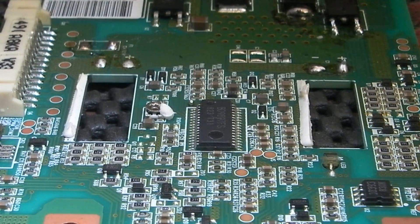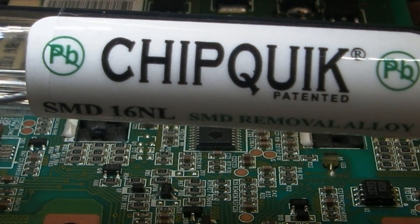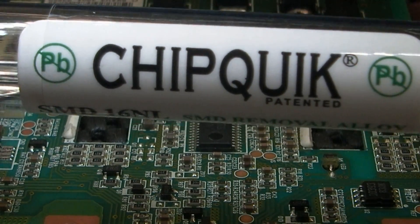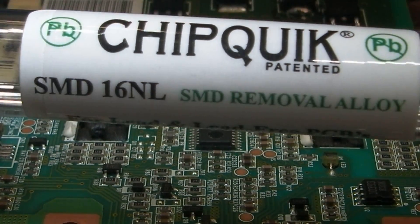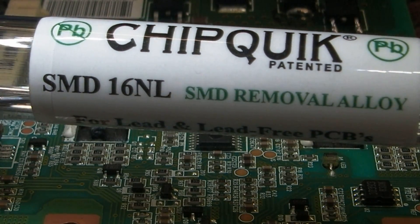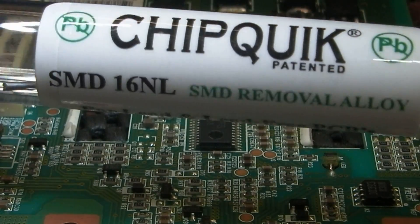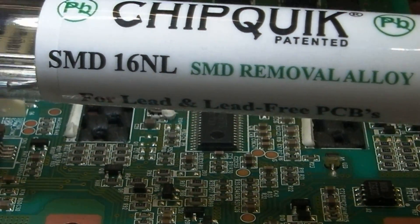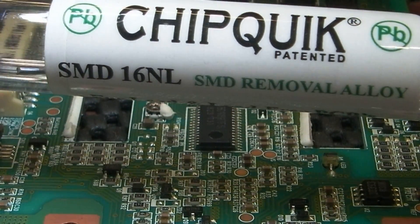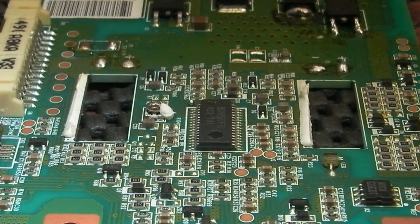So we're going to give it a go today with this Chipquik that we did a group bulk buy at the beginning of this year. This particular one I've got is the lead-free version and to be honest it does work, but I would have gone for the normal leaded version if I'd tried this before. So unless you're really doing lead-free work, I would stick with the other cheaper version. But yeah, that's what we've got so that's what we're going to go with.